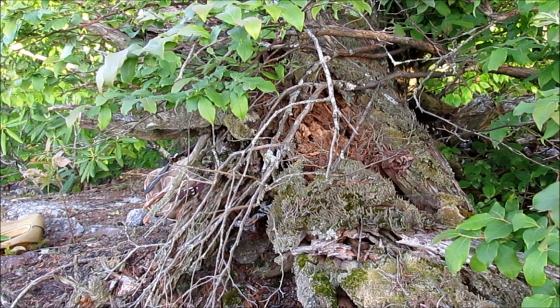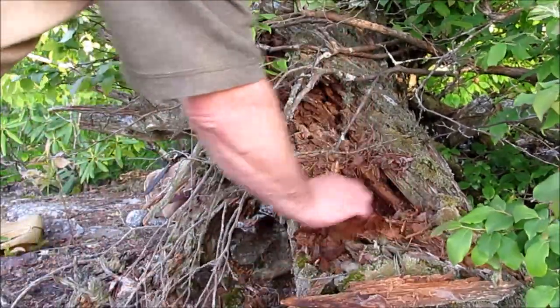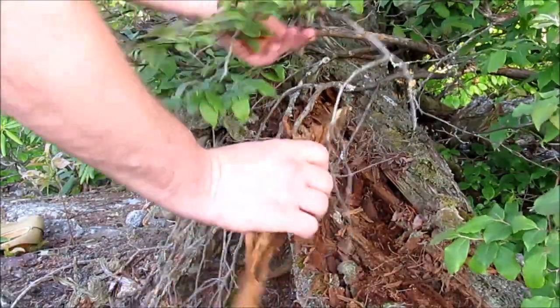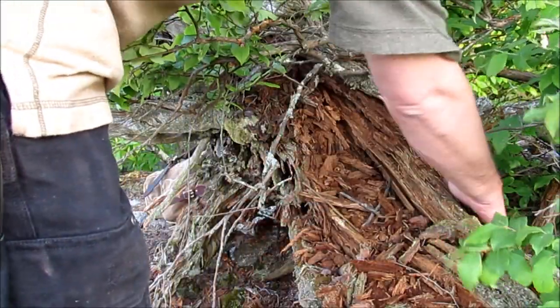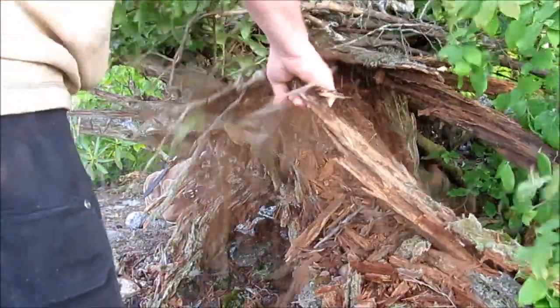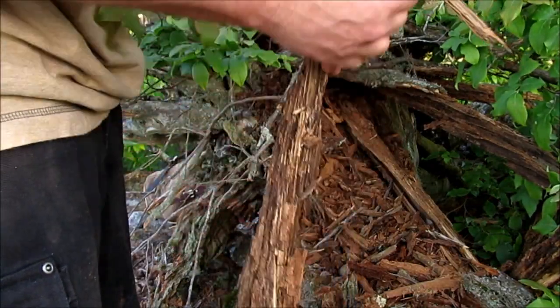Now if you're wanting to get into good fatwood, you can actually come into this stump and start tearing away all this loose stuff. Now this is what you're after — this stuff inside.